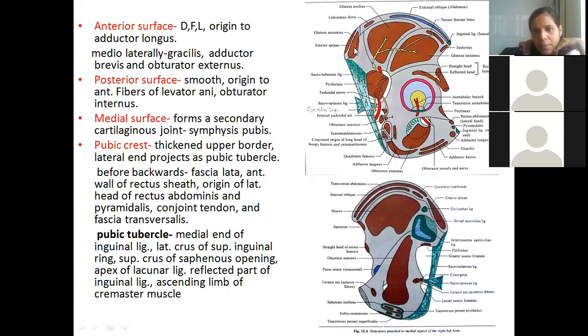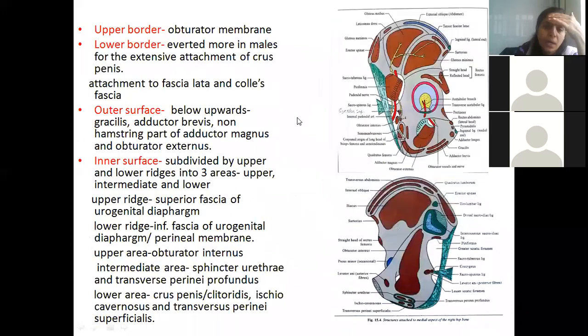Looking at the diagram: behind the posterior gluteal line is gluteus maximus, between the posterior and anterior gluteal lines is gluteus medius, and between the anterior and inferior gluteal lines is gluteus minimus. If you are thorough with osteology, understanding origin, insertion, nerve supply, and action becomes easy — that is why we always start with osteology in limbs.